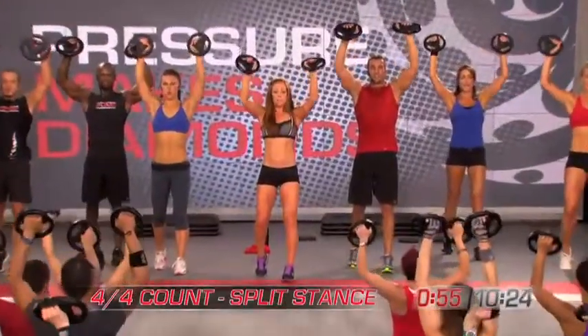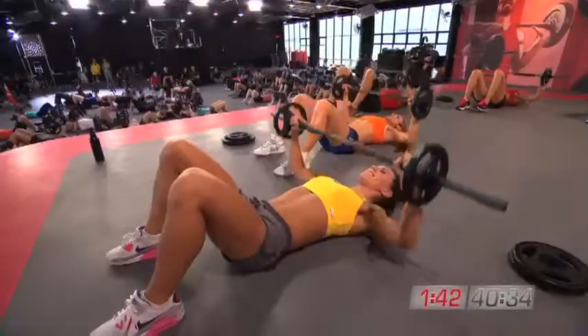The more repetitions you do, the more chiseled you become. All you've got to do is pick up the barbell and it's addictive, because you feel good at the end of the workout.